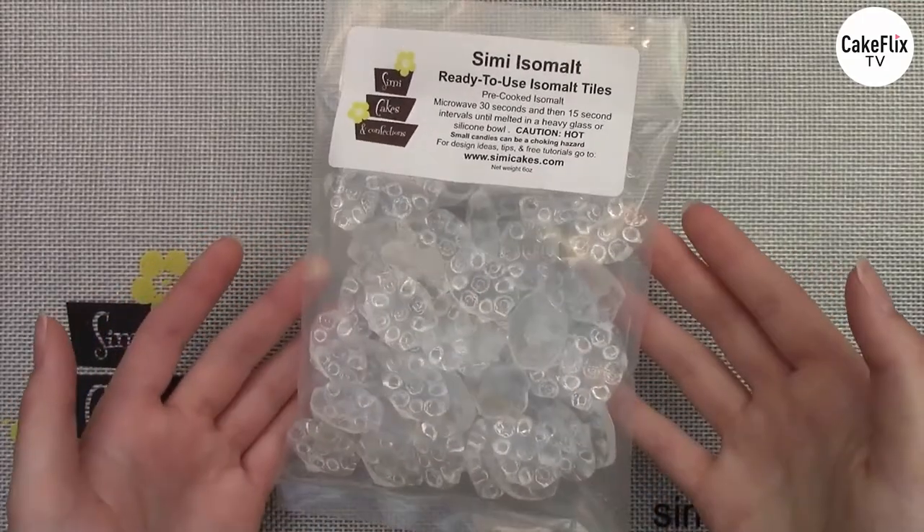I'm using my Simi Isomalt pre-cooked tiles. You can temper isomalt from scratch from a raw powdered form if you want to, but the isomalt I'm using today has already been tempered. I'm not going to do that today because it is a long process, but I do have that whole recipe listed for free on my website SimiCakes.com. If you want to learn more about tempering it yourself, go ahead and check that out, but today I'm using the pre-cooked isomalt.